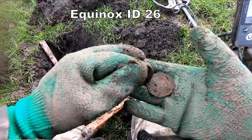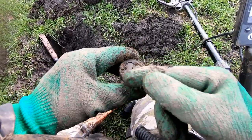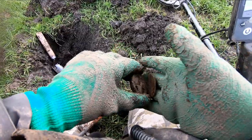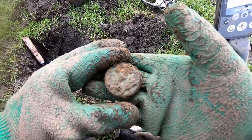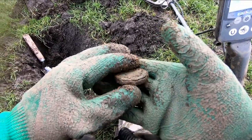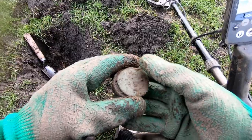I'm not really sure what that is, to be honest. It goes on there like that — it could be a pocket watch. Let's clean it up and see what it is.